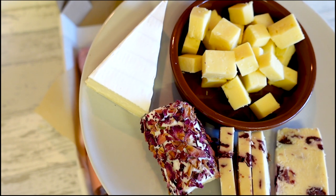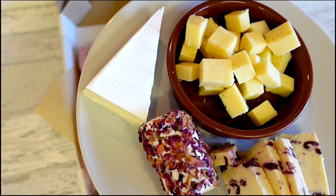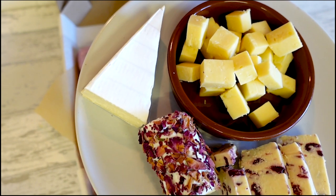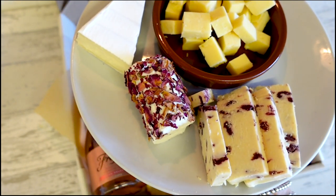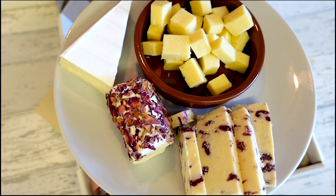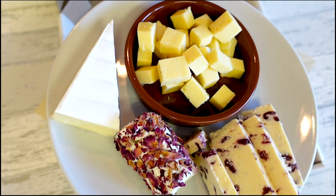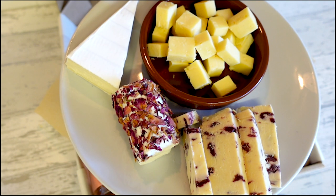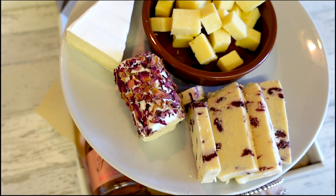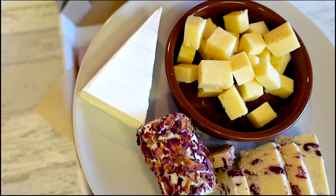After the crackers, I like to do the cheese because that's another big item on the platter. The cheese I'm using today is a Scottish cheddar, a French goat's cheese covered in edible petals — just gives that nice look — some French brie, and some Wensleydale with cranberries. I love this cheese because it just gives a nice bit of texture, nice color, and it just looks lovely.